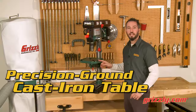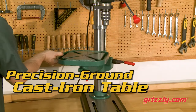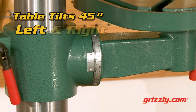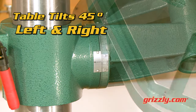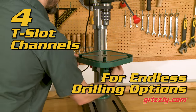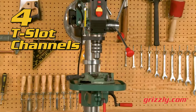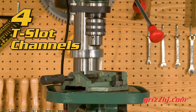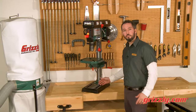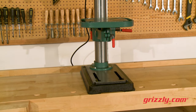The precision ground cast iron table can be rotated 360 degrees around the column and can tilt left or right 45 degrees, and features four 5/8-inch T-slot channels. For longer work pieces, the base platform also features two 5/8-inch T-slot channels.